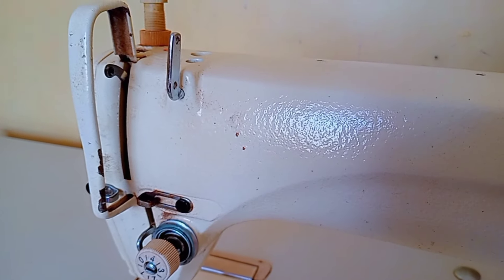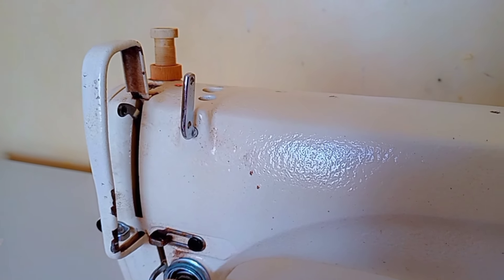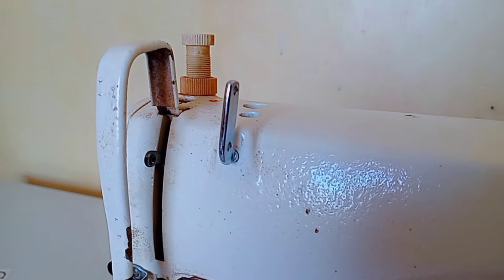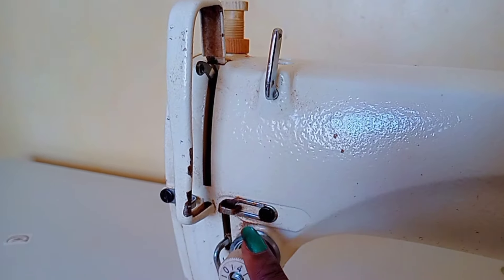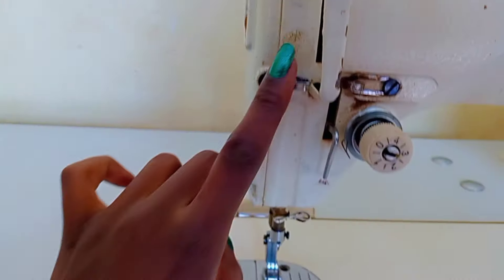This is the take up lever. It moves up and down with the needle and it keeps the tension correct. When you're threading your machine, you'll always see it moving up and down while you're stitching.